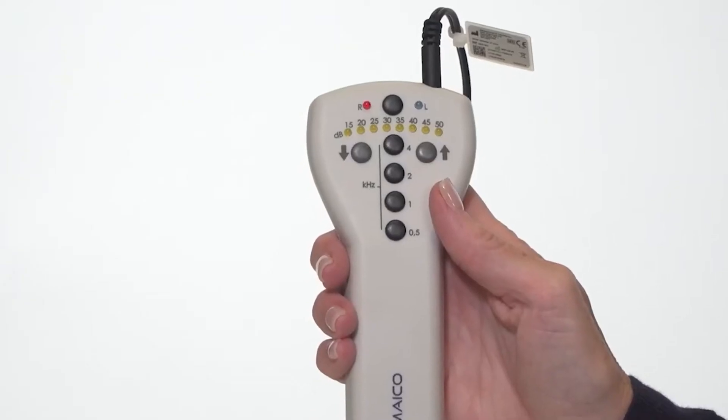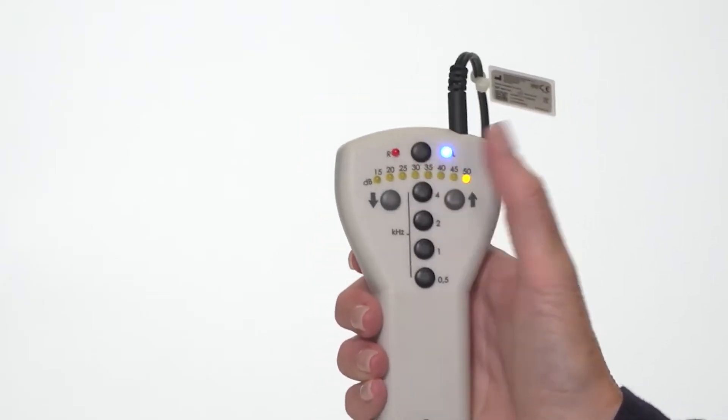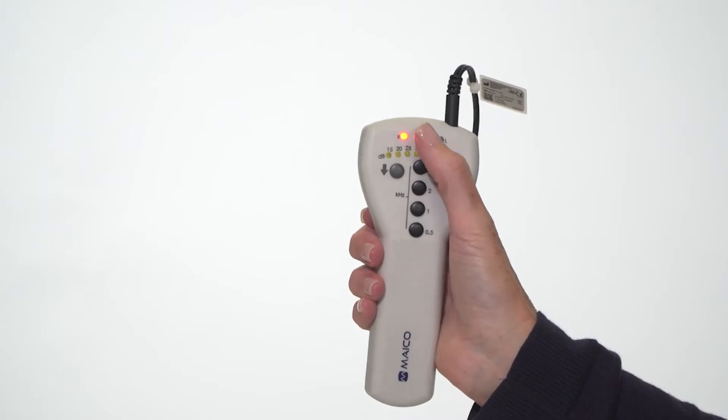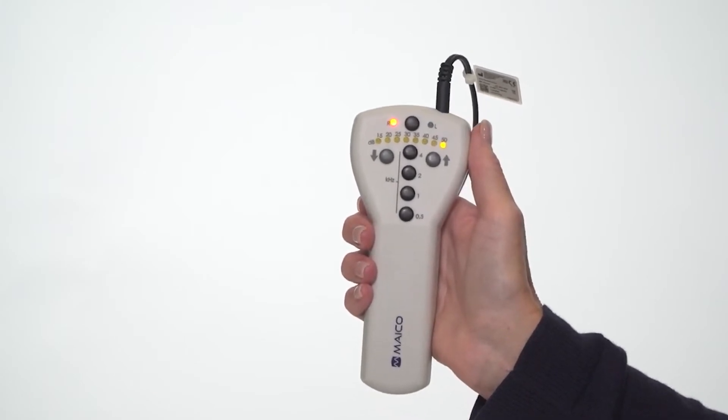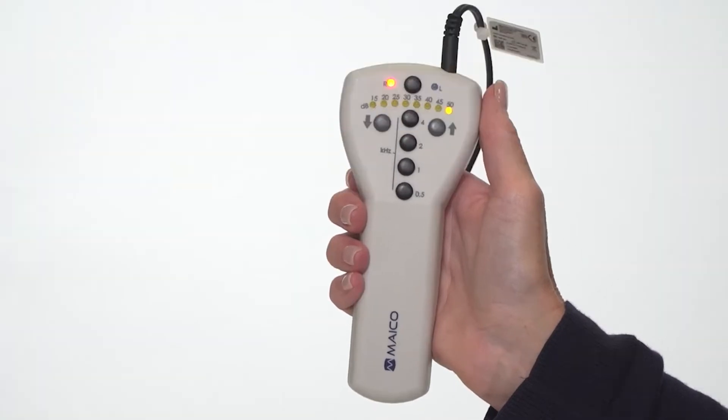Power on the device by pressing the black button at the top of the device. Press the same button for ear selection. The red LED is for the right ear and the blue LED is for the left ear.